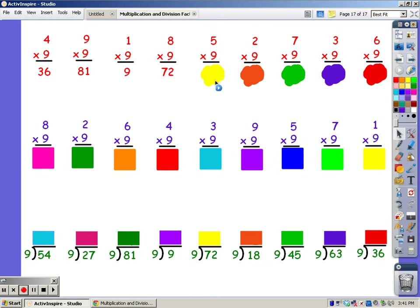For 5 fingers: 9, 18, 27, 36, 45. For 2 fingers: 9, 18.